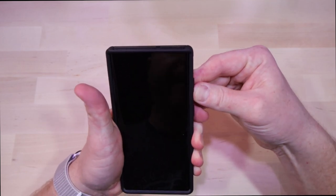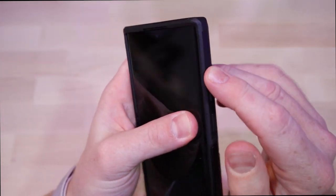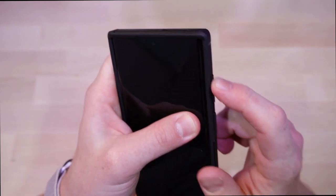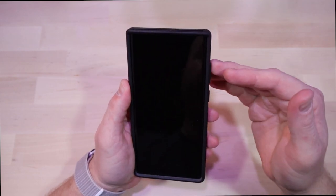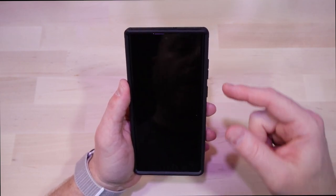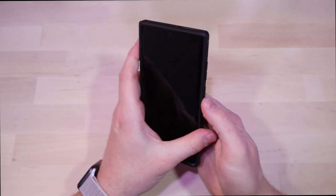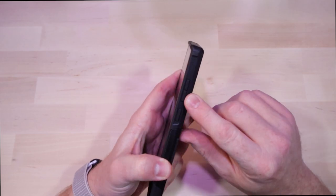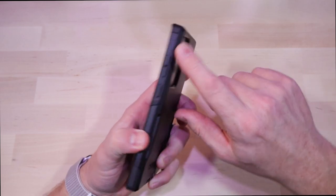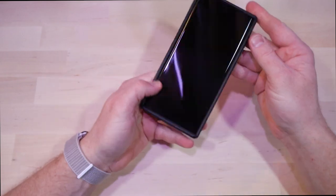The clickiness of the buttons is not fantastic — you can definitely actuate them, as you can hear, no problem — but they do not feel premium. What might be good about that is if you're prone to raising your volume in your pocket, or you're worried about powering your phone on or off accidentally, the stiffer press might help. I definitely notice I have to put a little bit more effort into pushing them. Not a deal breaker by any stretch, but getting to those is a little bit more difficult.